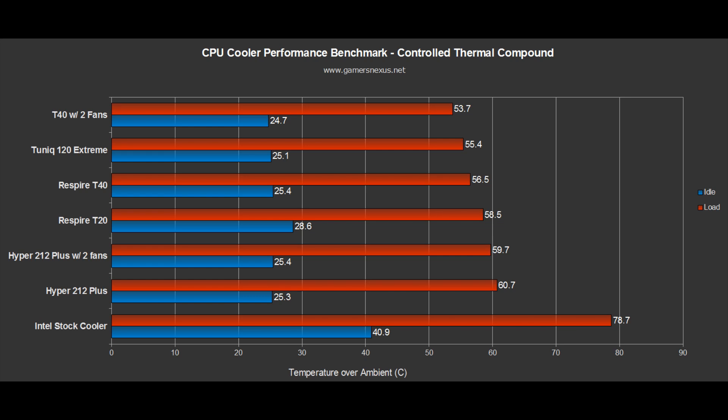On the other hand, the Respire T40 saw a noticeable improvement with the second fan installed. It is also larger in breadth and width, so it makes sense because there's more aluminum to be cooled, and it can more efficiently utilize that extra CFM airflow.